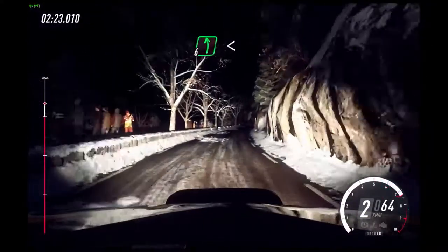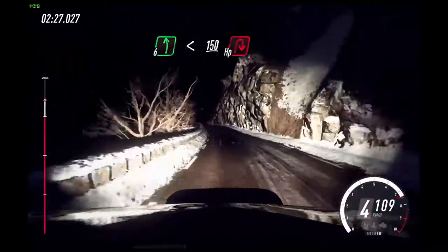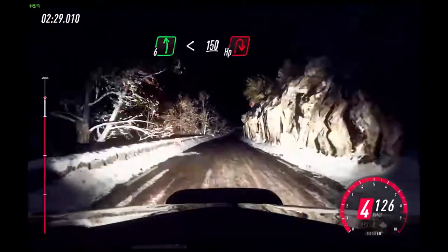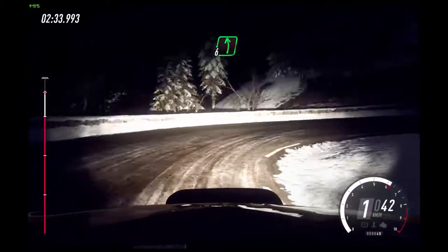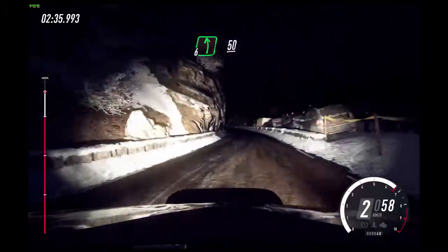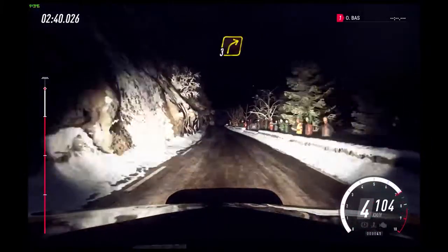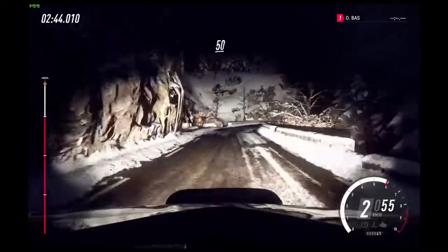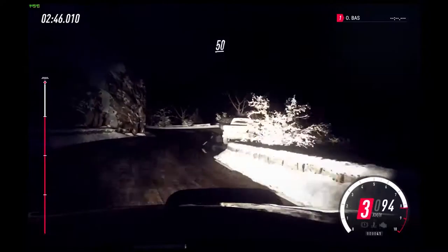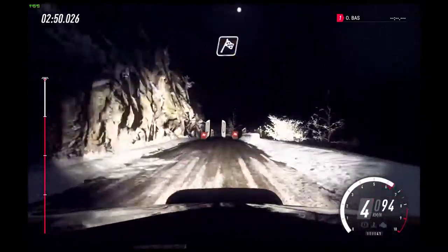Keep middle over 80. 6 left long, opens of a crest, keep left over 150. Unseen open hairpin right. Into 6 left long. 50.